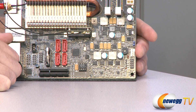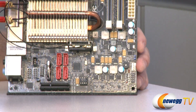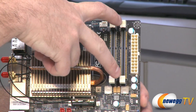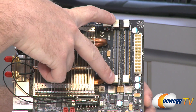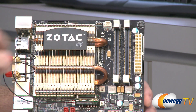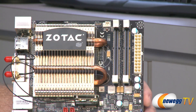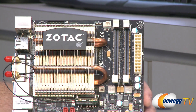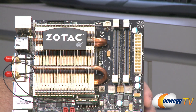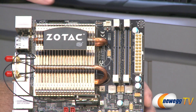Right above that, you have a four-pin PWM-controlled fan for a system fan header. Moving up to this point, we have our 24-pin primary motherboard power connector. Next to that, we have two SO-DIMM slots. This is for 204-pin DDR3 notebook memory, so make sure you don't get regular system memory for this. It is DDR3 memory and supports DDR3 speeds of 1066 megatransfers per second. Max memory size is 8 gigs, so 4 gig DIMMs in each of those slots.